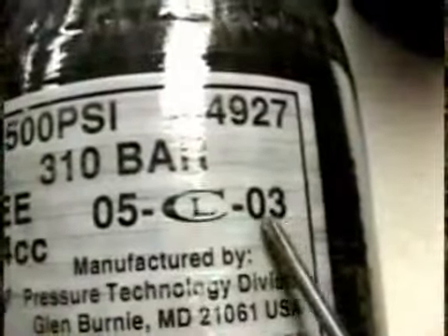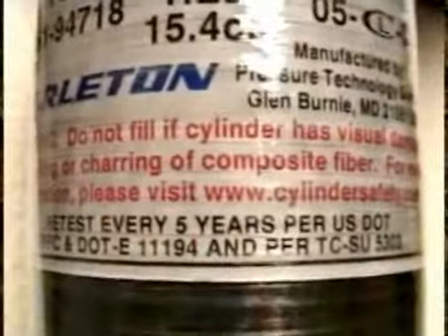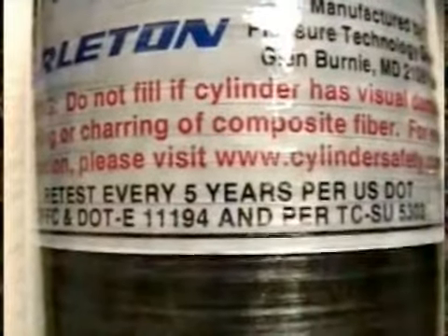There is one piece of maintenance that you can do, and that requires you checking the tank visually. By law, every air tank that is made has to have a date stamp on it. The date stamp tells you when this tank was created. Fiber-wrapped tanks have to be hydro-tested every three to five years, depending on the air tank itself, depending on the make.